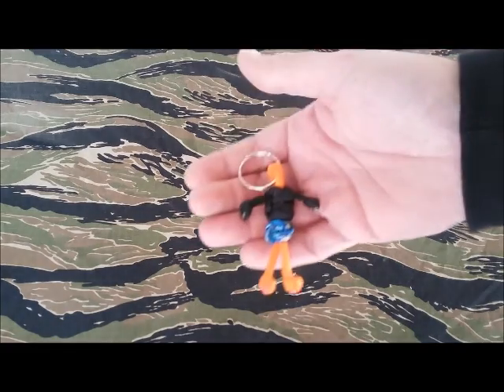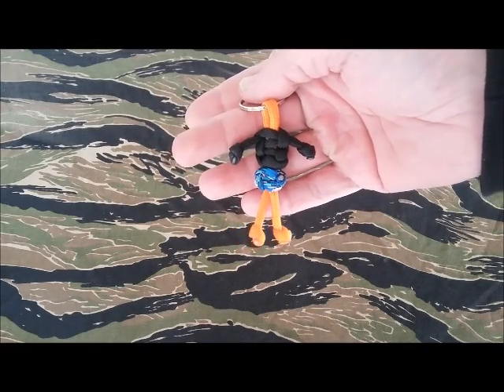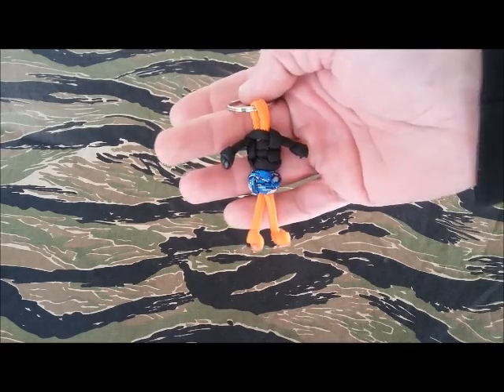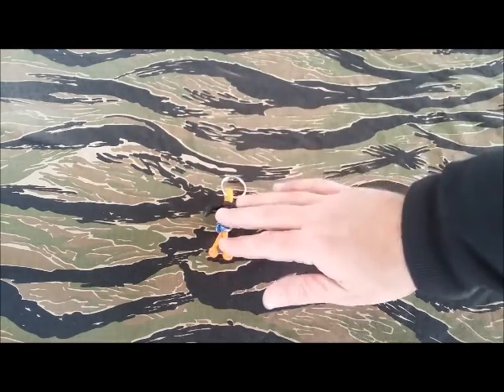First we'll start with this one here — he makes these little guys out of paracord. He actually has a tutorial on his channel on how to make these with your scrap paracord. Those are awesome.